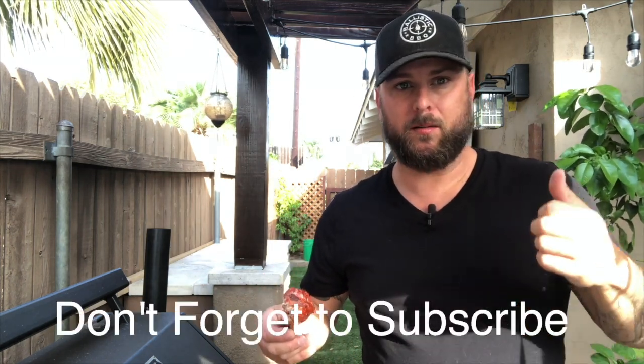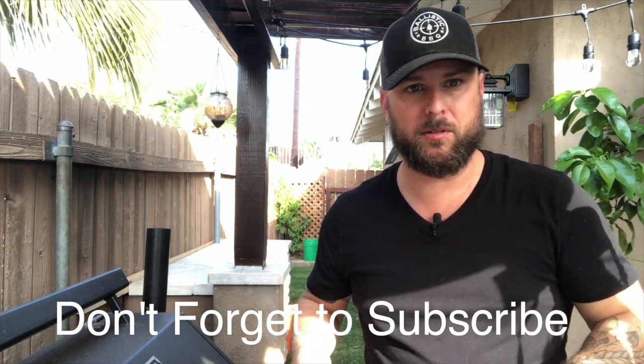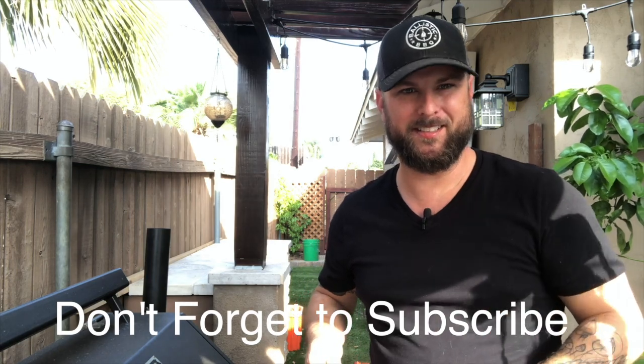Thanks for showing up. Please don't forget to subscribe. We'll appreciate any thumbs up and any comments you guys are willing to give. We'll see you guys next time — have a good one.